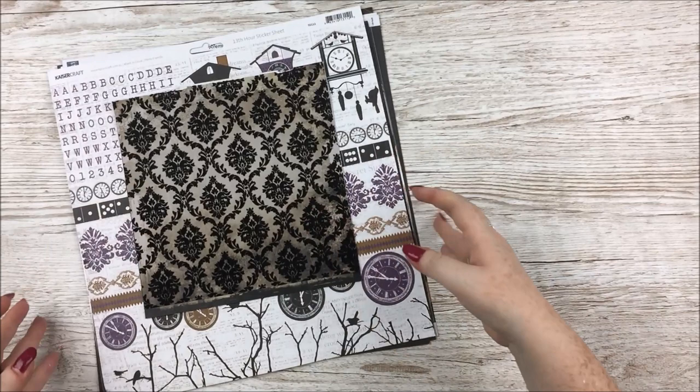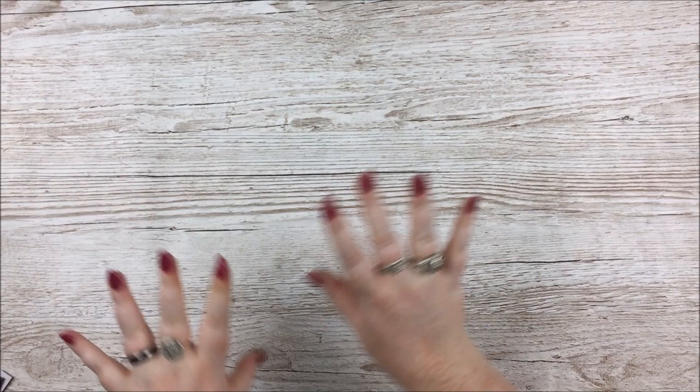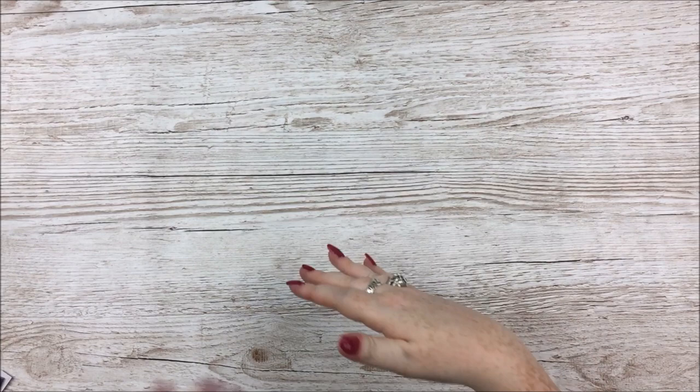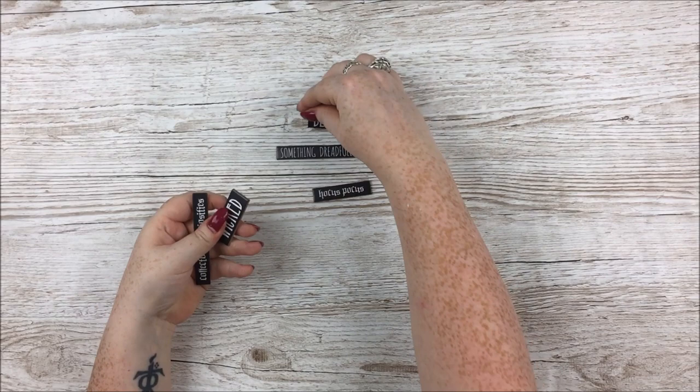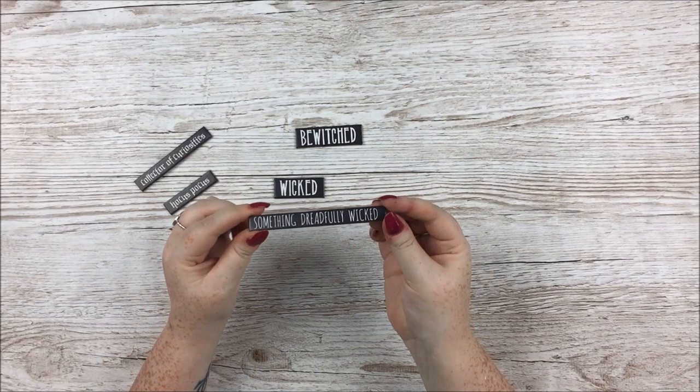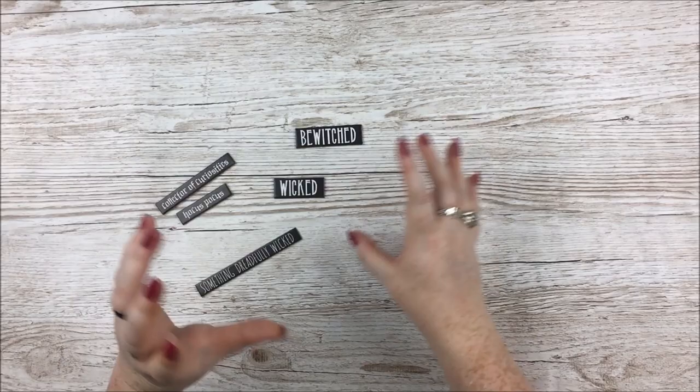From this point I'm not 100% sure what's different between the mixed media and paper craft kit, but I'll list all the paper craft kit items in the description box. Next, we have word chips from Tim Holtz — this is from this year's Halloween collection. We've got Collector of Curiosities, Hocus Pocus, Something Dreadfully Wicked, and Bewitched. My favourite is Something Dreadfully Wicked. You'll get a mix — a couple of small ones, a couple of big ones, but different phrases.